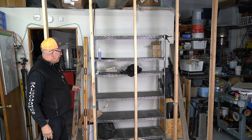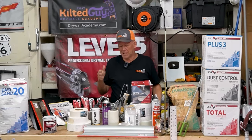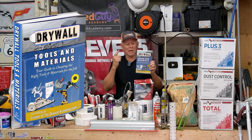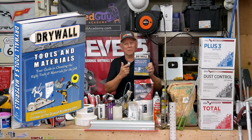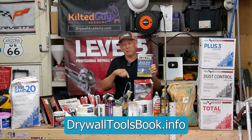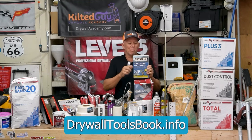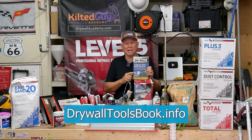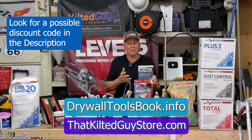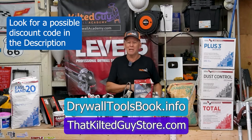Now we're just going to go ahead and hang a sheet of rock on here. If you really want to take the confusion out of understanding all these different drywall tools and materials, I'm going to give away a copy of my new ebook called Understanding Drywall Tools and Materials. You can pick that up using the link in the description below, or if you want the full version, it's available in my store at ThatKiltedGuyStore.com. I'm going to help simplify all this and show you what you do need and why.